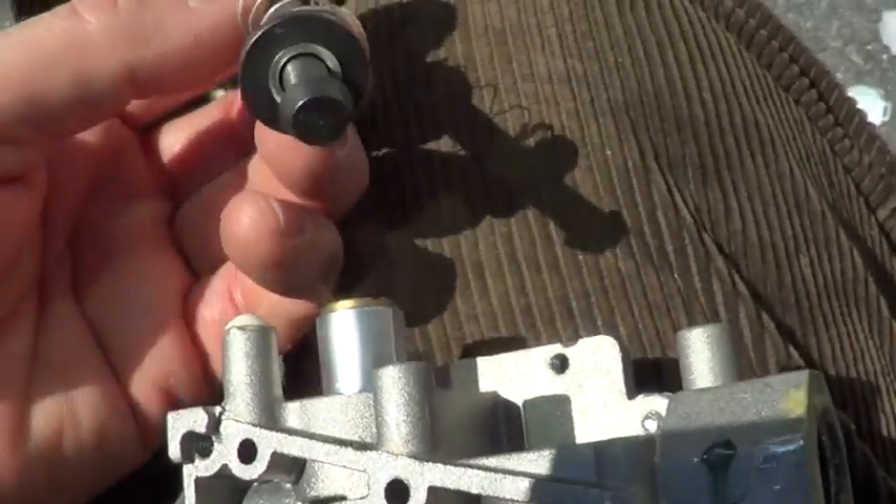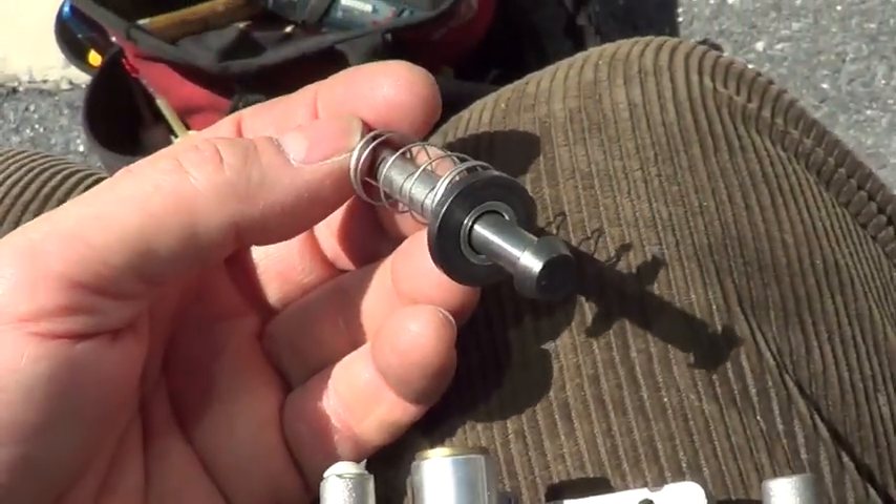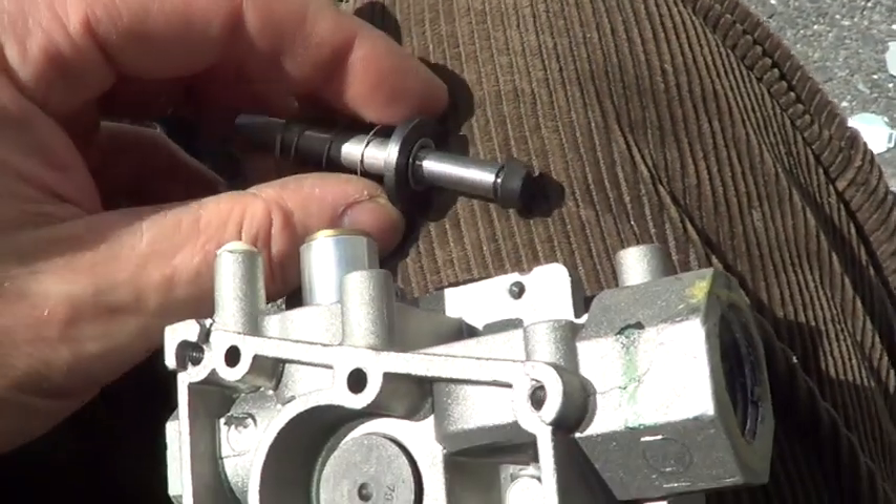That gives you a redundancy when you have two valves. They both have to function for the gas to open.